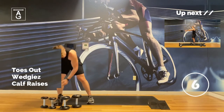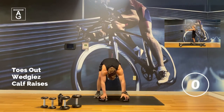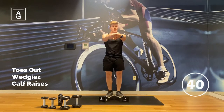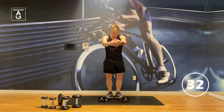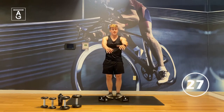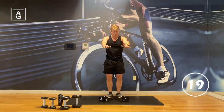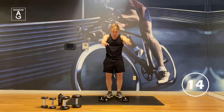Back to calf raises, toes out. It's important to hit the calves from different angles. Here we go, like a ballerina — hands in front. Roll it up, roll it down. Don't be surprised if you're sore tomorrow in your calves — it's perfectly fine. 20 seconds left, nice and controlled. Slightly down, back up.